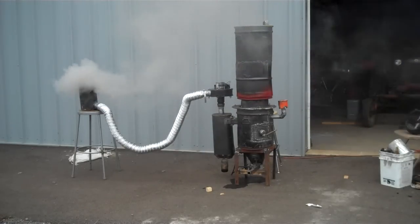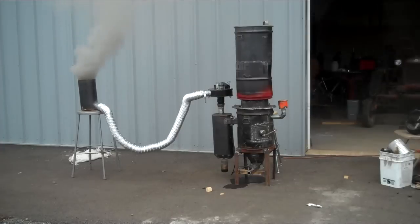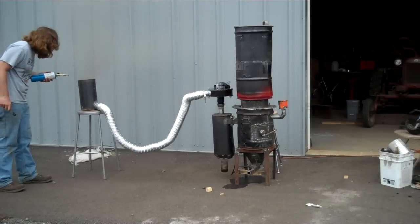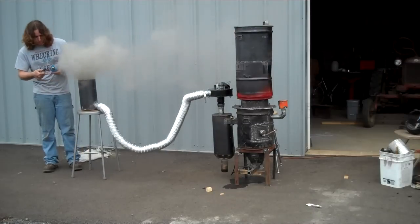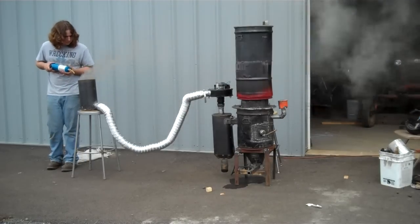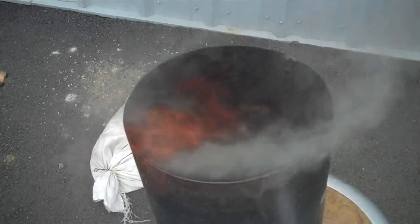Looks like I got a flare up. That means that I didn't make it airtight. As you can see, there is fire in there, but there's not quite enough air to be able to — and it just went out as soon as I try and show it. So you're going to be engulfed in smoke for a second.